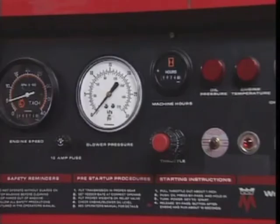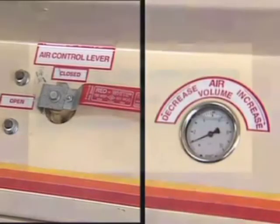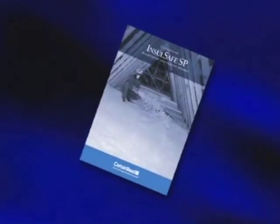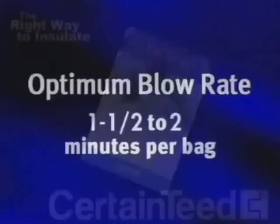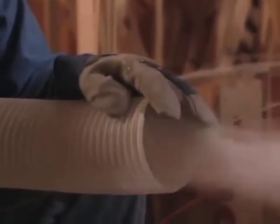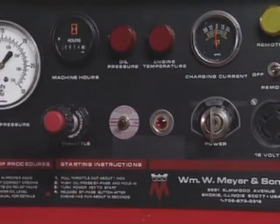You should double-check the machine settings every time you blow InsulSafe. If you've been blowing another brand of fiberglass, your settings will probably need to be reset to InsulSafe recommended initial settings. Remember, insufficient coverage is often caused by a speed setting that's too high. The right way is to review CertainTeed's installation guide and then check your machine settings before each job. The optimum feed rate for InsulSafe is one bag every one and a half to two minutes. No one expects you to time yourself with a stopwatch, but this time frame is a good rule of thumb. There's always a temptation to set the machine faster so you finish the job quicker, but that's definitely not the right way.